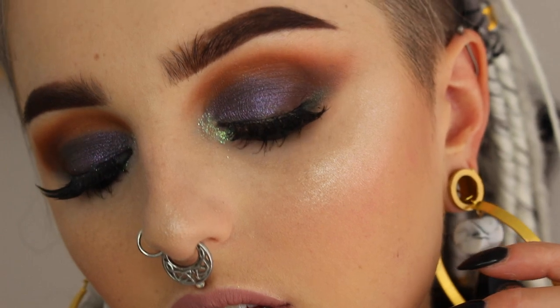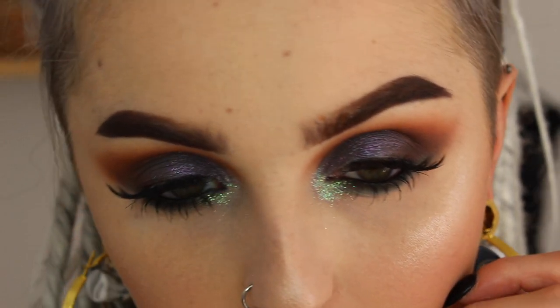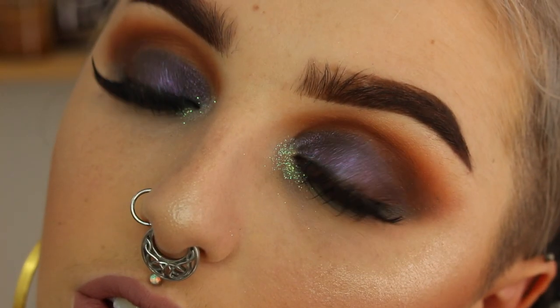Hey guys and welcome back to my channel. So today's tutorial is on this look right here. This is a very warrior princess type of a look. I kind of got inspired from the TV show I'm watching right now. It's called The 100 and I love all the different braid styles that they have. So I kind of just turned this into like a very smoky, glittery, glam princess warrior type deal. So if you're interested in seeing how to get this, then just keep on watching.